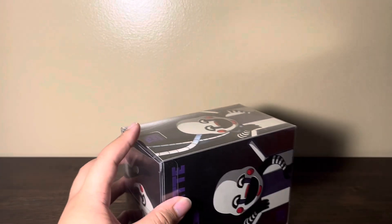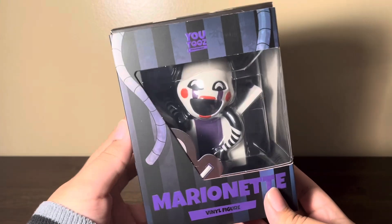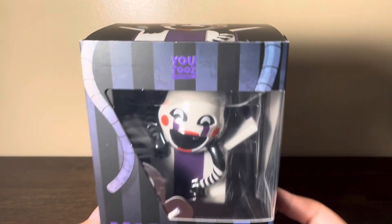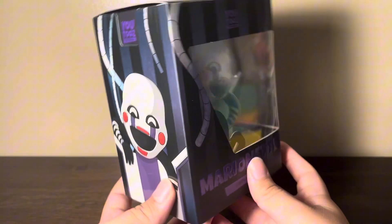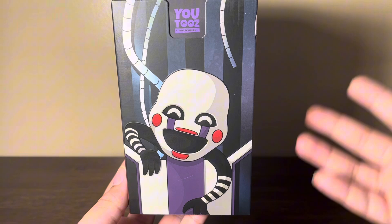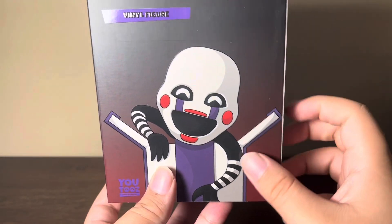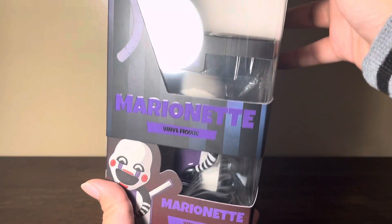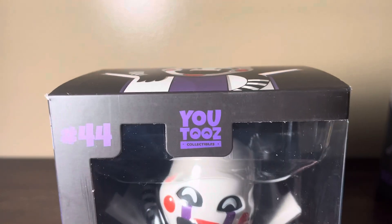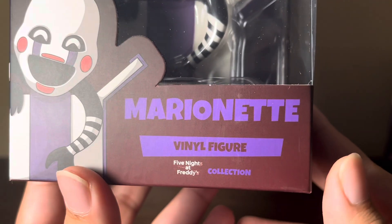Here is the actual figure. I'll take her out of the plastic. Now, after removing the plastic protector off the box, we can get a closer look at the sleeve without a reflection. We have the front of the box where you can see the purple Youtooz logo. I like the choice of purple they use. At the bottom we can see 'Marionette vinyl figure.' On this side of the box, we get the basic concept art for her with the Youtooz logo at the top. The back is the exact same, where you can see just her name, the vinyl figure label, the Youtooz logo at the bottom, and her art. The other side of the box just has the FNAF logo and the caution symbol at the bottom. Removing the sleeve, you can see the Youtooz logo again, and we have the number 44, which marks her as the 44th FNAF Youtooz. At the bottom we get her name again, vinyl figure label, the FNAF logo, and her collection art.